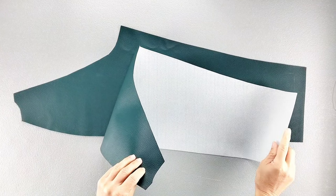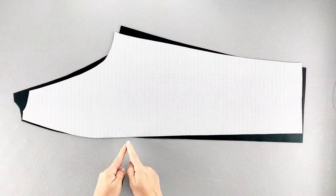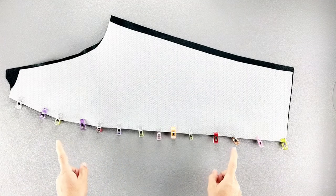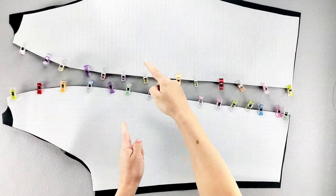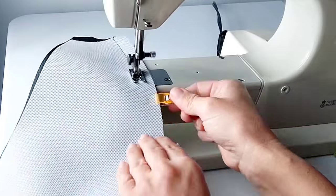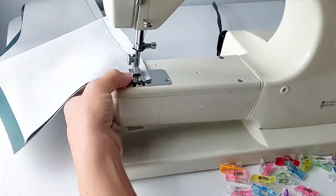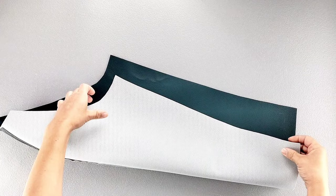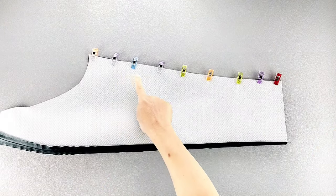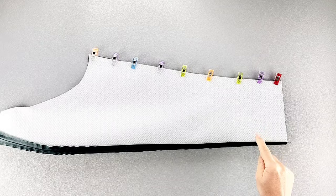Place one of your corresponding sleeve front and sleeve back pieces right sides together, and I'm going to start by pinning this longer seam, doing this for both sets of sleeve front and back pieces. Then I'll sew these seams with a five-eighth inch seam allowance and press my seams open. Now I'm going to fold my sleeve in half, right sides together, and pin the remaining seam. I'll sew this seam with a five-eighth inch seam allowance and press the seam open, repeating for both sleeve sets.